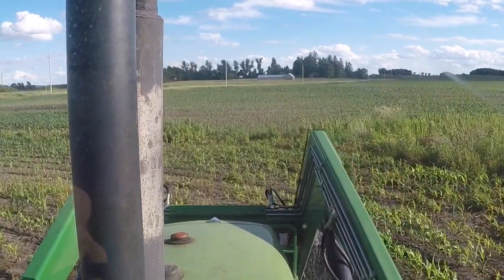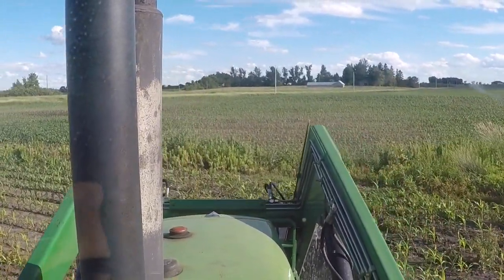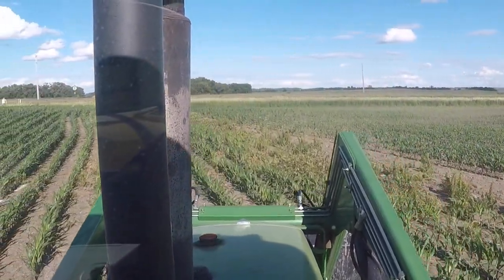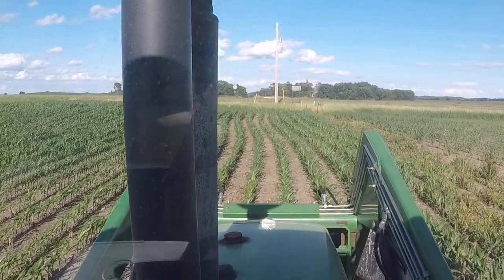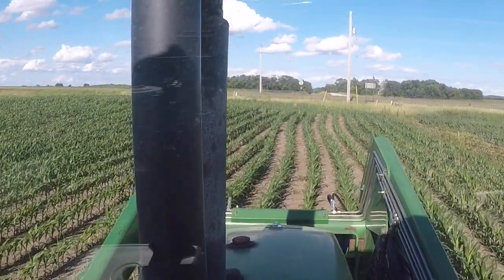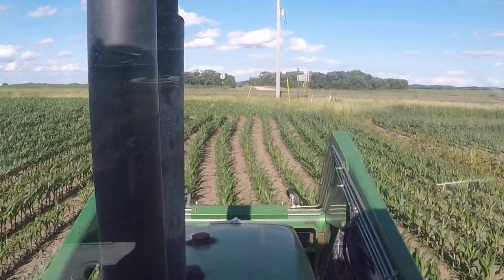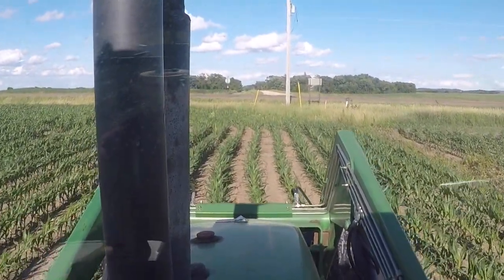It might look like I'm running the lot down in the tractor. The reason I'm turning like I am is to help the sprayer follow me a little better than just turning in. If you guys can't see the tracks, obviously you have to move forward. That's why I'm driving like I am.